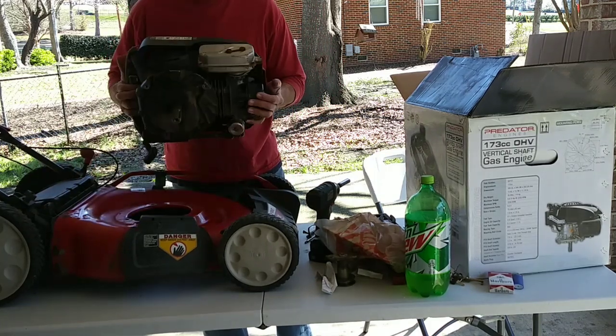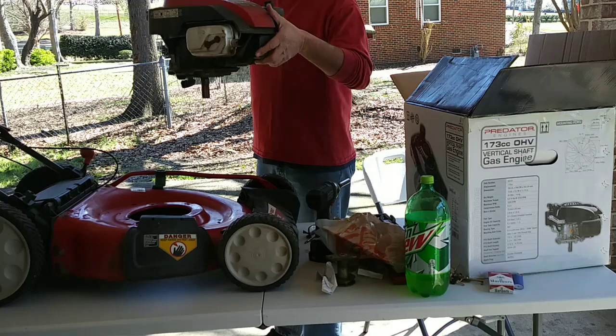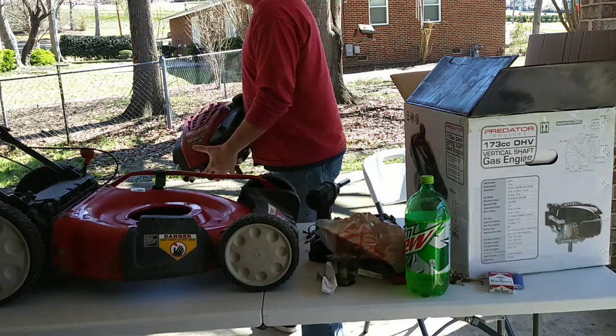I unbolted the motor off of this one. It's simple enough to do — three bolts at the bottom, remove the blade, and it comes off.